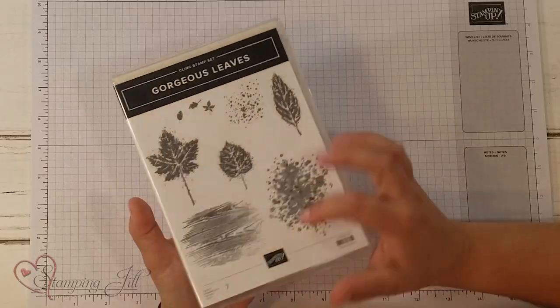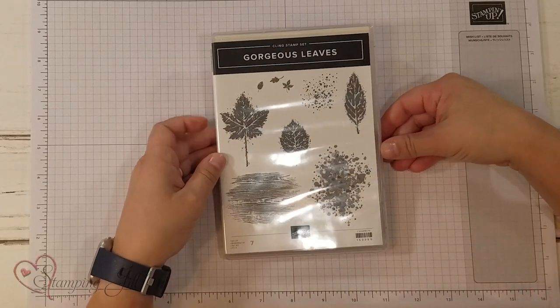Hey Stampers! Welcome to another week of Watch It Weekly Wednesday. I'm Aubrey, part of the Stampin' Jill Creative Team, and today I'm excited to share with you a technique that I came up with using this fun stamp set, the Gorgeous Leaves Stamp Set. It's so cute. I love this one.